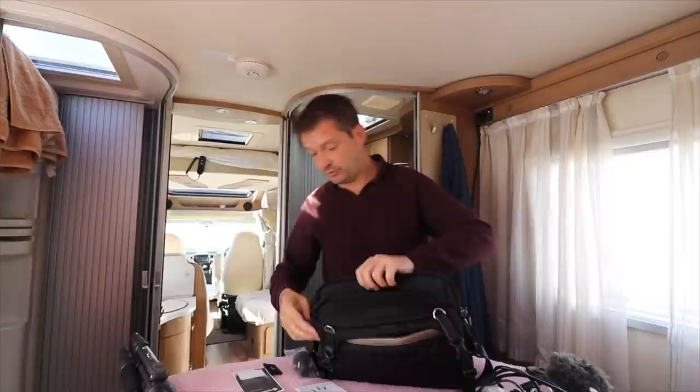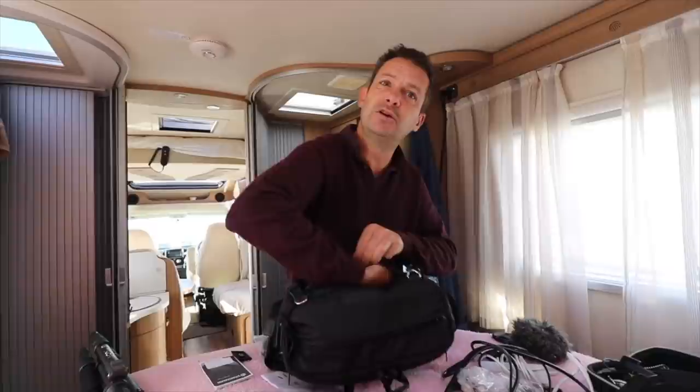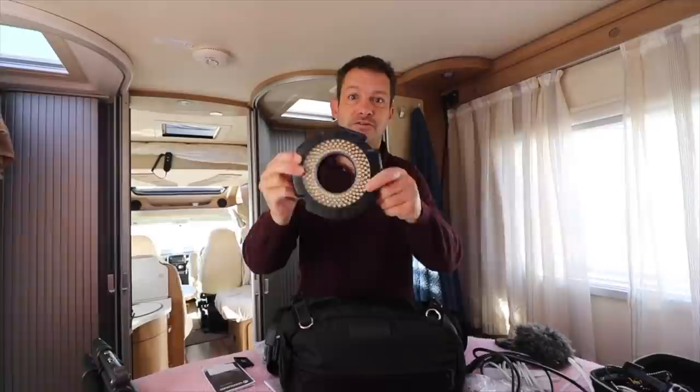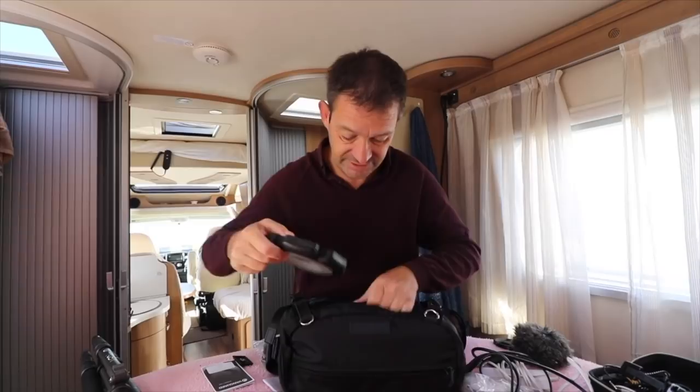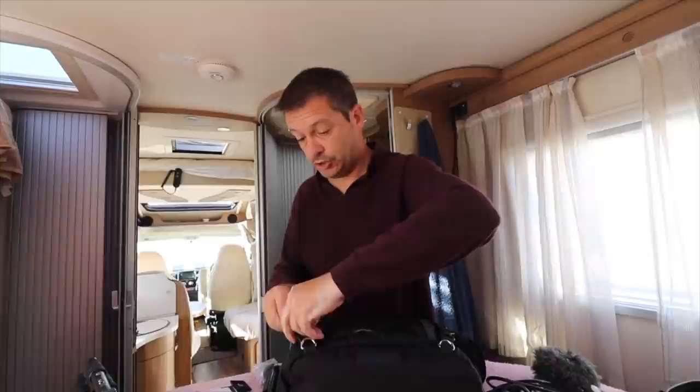There's a side pocket with two little sections — you could put a tablet in there. I'm going to put the light in there — this screws onto the front of the camera and for night shooting it is amazing, the brightest thing ever. I also add an extra lens cap just in case. I'm happy with that — let's zip it up and it's ready to go.